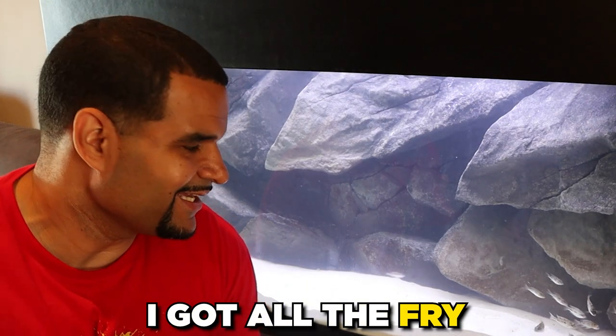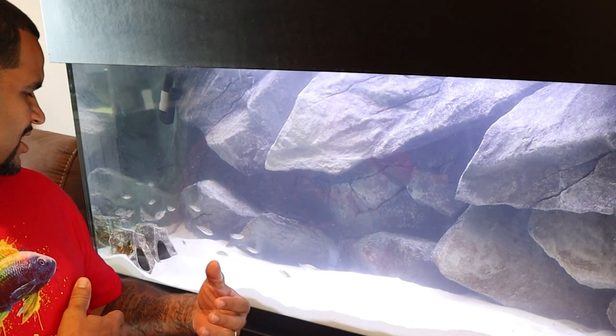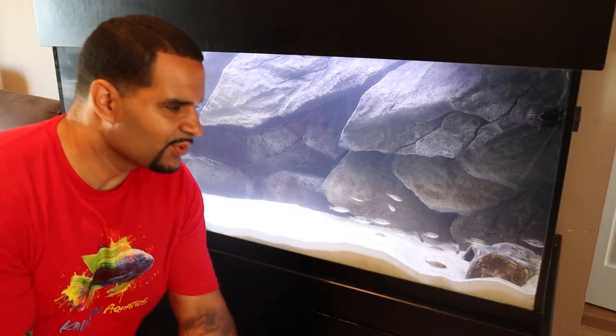I got all the fry into the 75 successfully, and as you can see, they're all pretty scared of me. They don't like me right now — or it could just be the red from my shirt. Anywhere I go, they go the other way, except now they're behind me. There they go, they go the other way. They seem pretty playful and pretty comfortable right now.